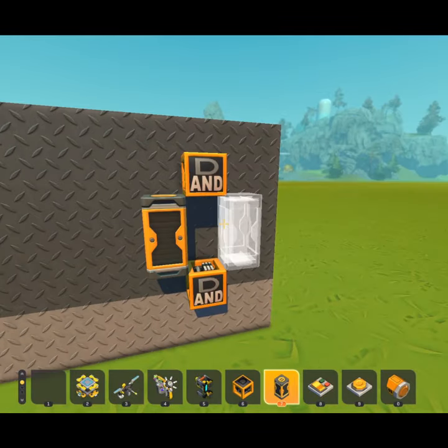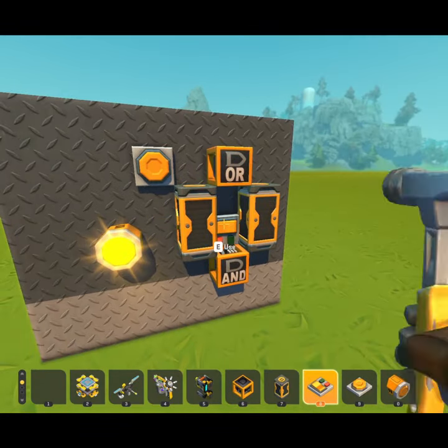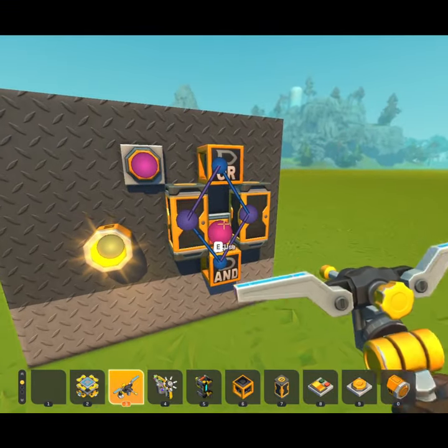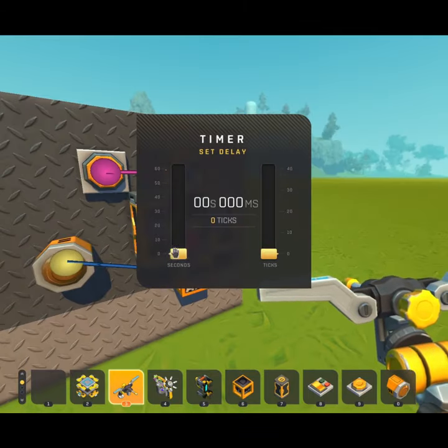Aside from being actual timers, the timer blocks can also work as memory. Loop two of them together using an AND gate and an OR gate. This OR gate will be the input, and the toggle switch connected to the AND gate will serve as a reset switch. Set both timers to the same duration.